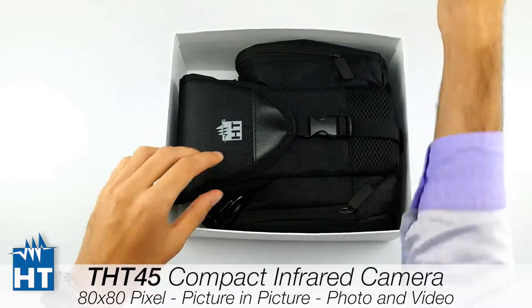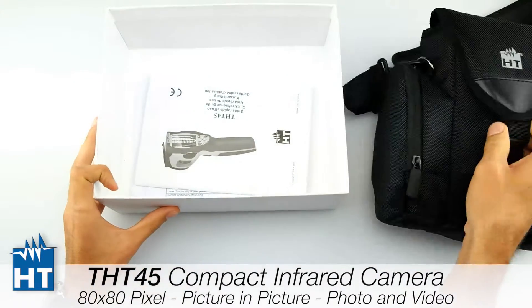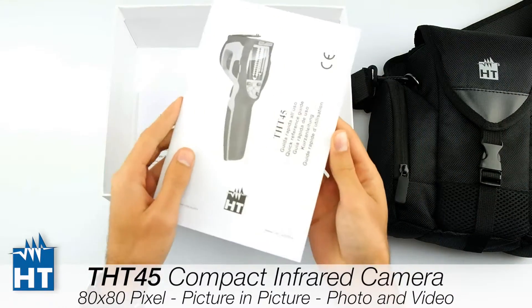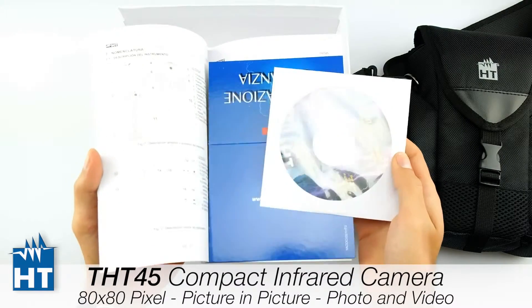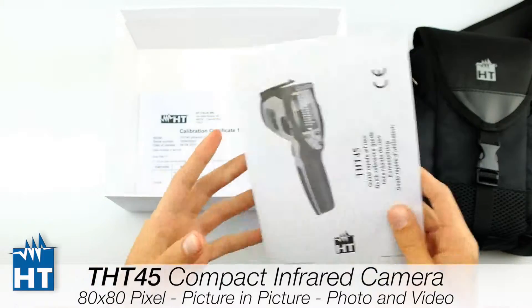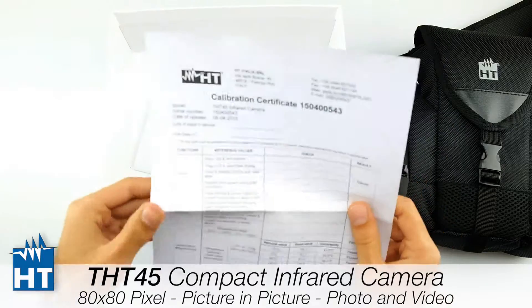As you can see, there is a soft bag as a standard accessory. Then we have a multi-language manual. Then we also have the software, which is free of charge and included. Then we have also the calibration certificate.